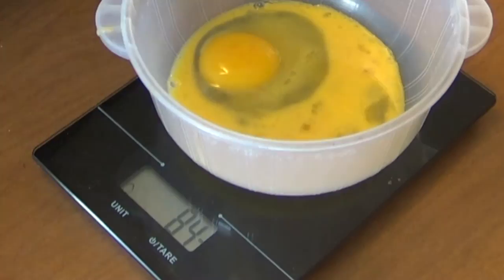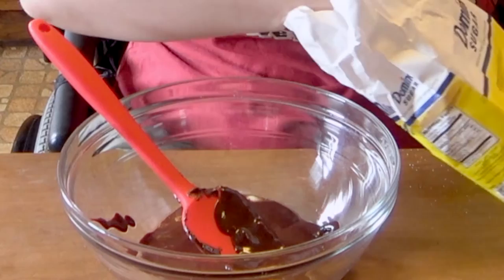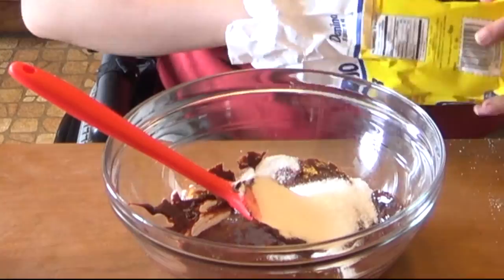And now on with the rest of the video. I realized I forgot the sugar — it's six tablespoons each of granulated sugar and brown sugar.